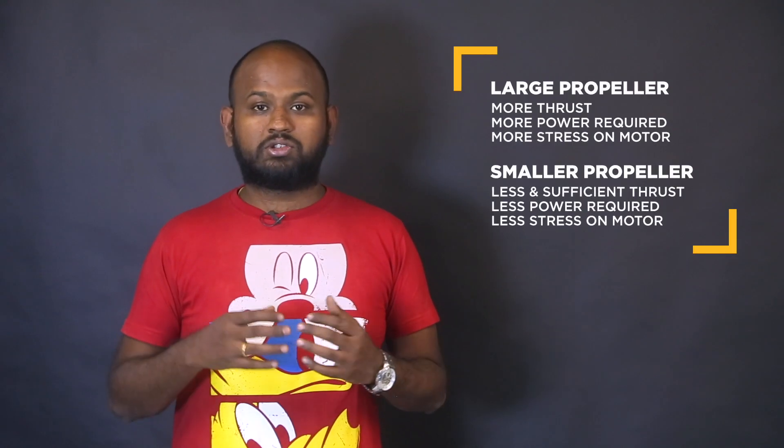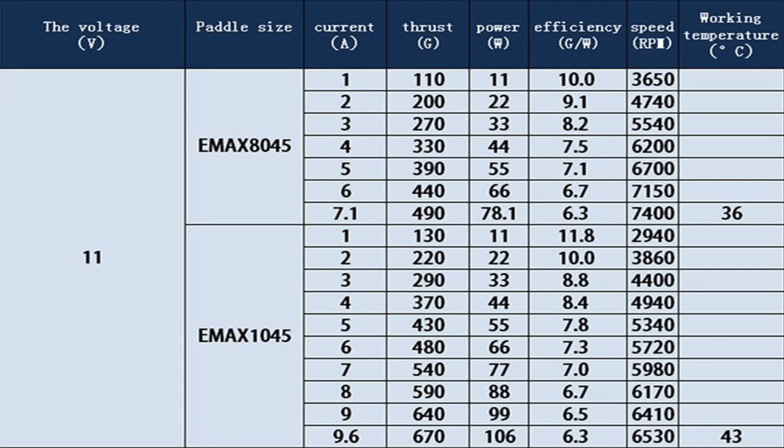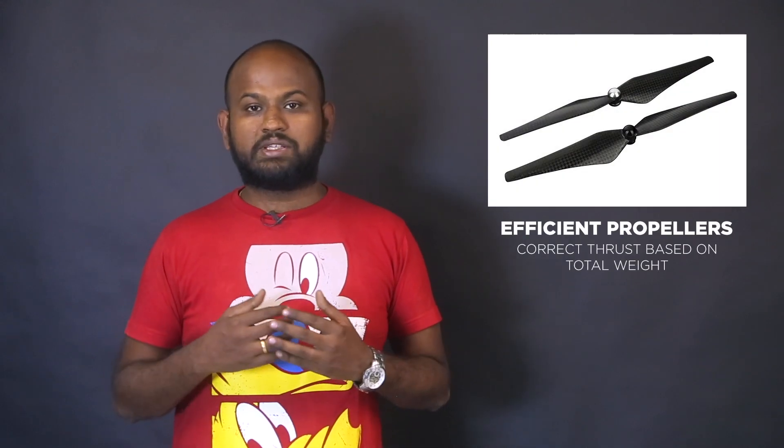Next are propellers. Thrust also depends on the propellers you use — larger propellers generate more thrust than smaller ones. Motor manufacturers usually provide a table specifying propeller size and input voltage to achieve the required thrust. If that table is unavailable, you can use a thrust measurer, available in kit format. Just increasing propeller size to generate more thrust is inefficient and can overheat motors. A 12-inch and a 10-inch propeller can generate the same thrust but with different current values, so choose the motor that provides lift with less current for a lighter battery and longer flight time.